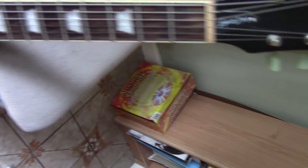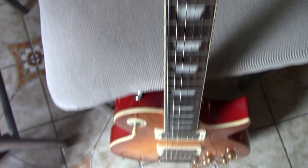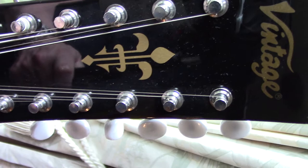You can tell the subtle differences between version one and version two of the Vintage guitars. On version one you get inlays, whereas on version two you get silk screen — it's a money-saving option that Vintage have taken up. This is a version two of the VSA 535 12-string with the silk screen; the original had inlays and a slightly different motif on the headstock.